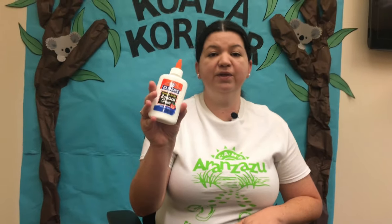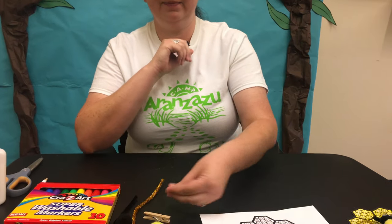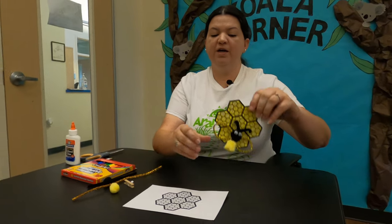Let's get a quick rundown of what we're going to be using. We have our liquid glue, we are going to need a pencil, our scissors, our markers. I do have two pipe cleaners — one long gold one and half of a black one. We are going to be using pom-poms, one yellow and one black, a mini clothespin, and our little mini googly eyes for our honeybee. And we have our honeycomb template. These are the materials we are going to be using today.